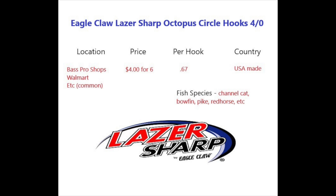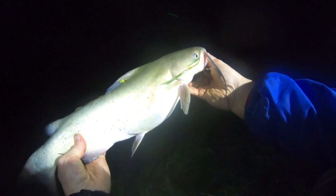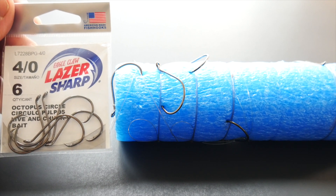Overall, the Laser Sharp by Eagle Claw is a pretty good type of hook. It's not the best maybe, but for an average everyday fisherman or angler they are just fine — I would recommend them. For fish species, I'm going to be using these for channel cat, pike, and red horse mainly.